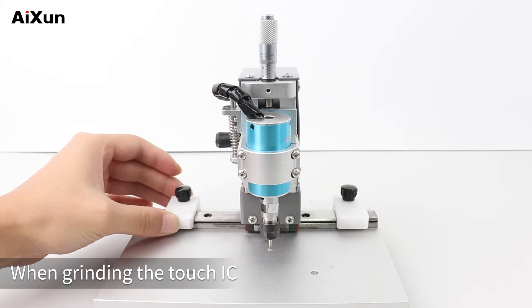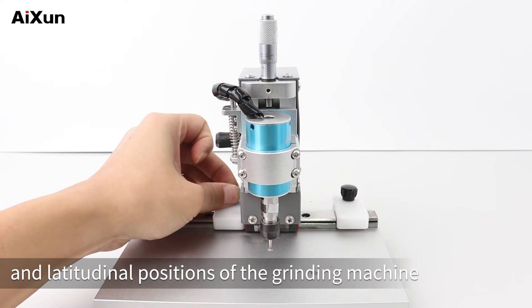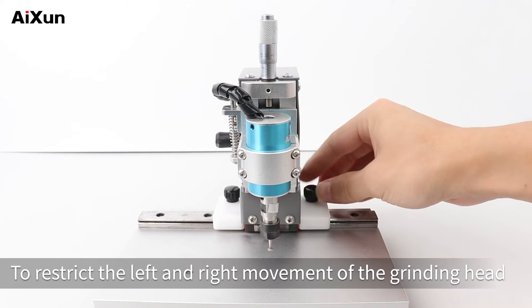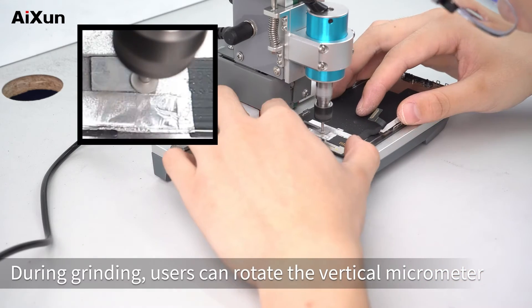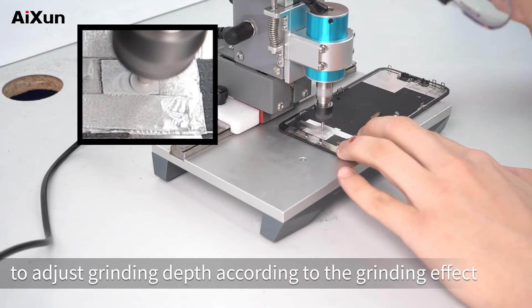Touch IC grinding. When grinding the Touch IC, fix the longitudinal and latitudinal positions of the grinding machine. Adjust the limit blocks on both sides to restrict the left and right movement of the grinding head. During grinding, users can rotate the vertical micrometer to adjust grinding depth according to the grinding effect.